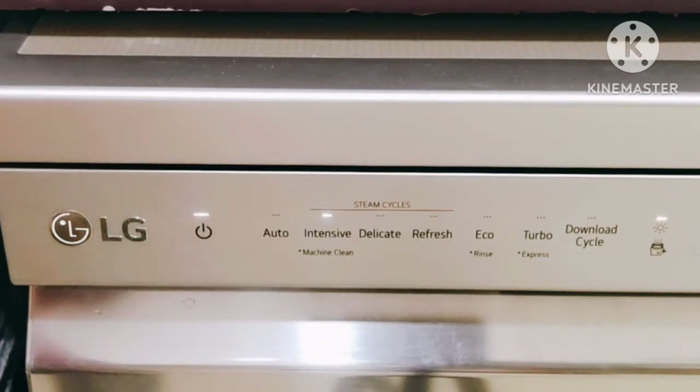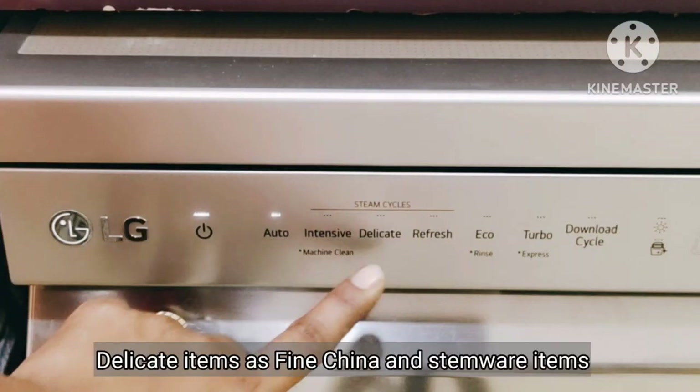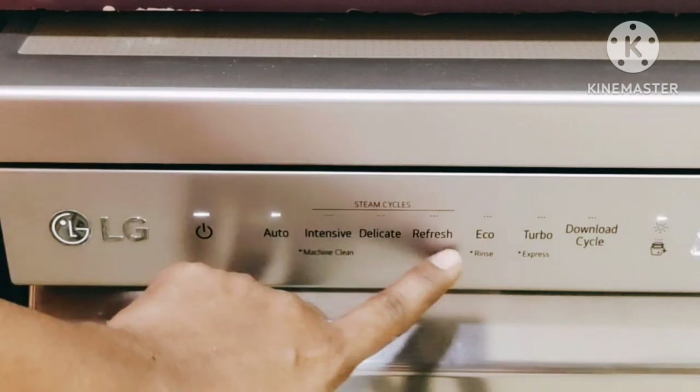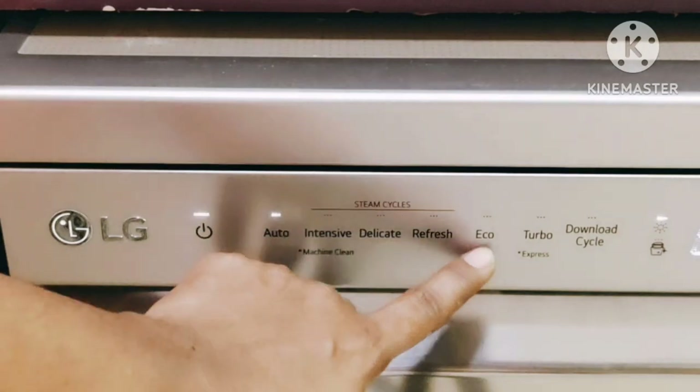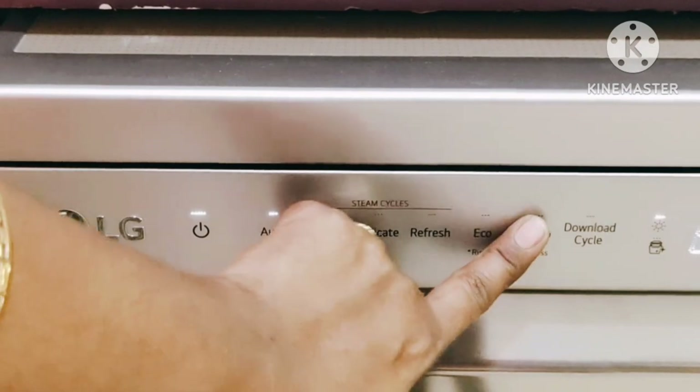These are the different wash cycles. Auto sets the time by sensing the soiled dishes. The Intensive cycle is for heavily soiled dishes. The Delicate cycle is for delicate items. The Refresh cycle is used without detergent to refresh or wash long-unused items, and its power consumption is less compared to other wash cycles.